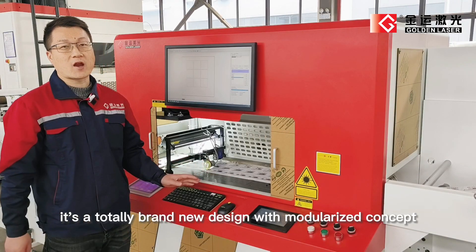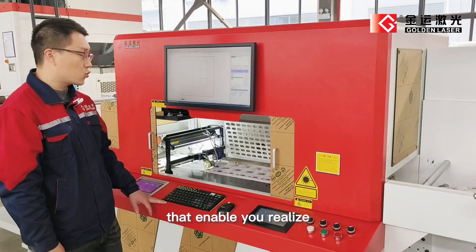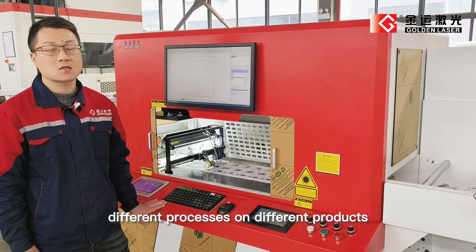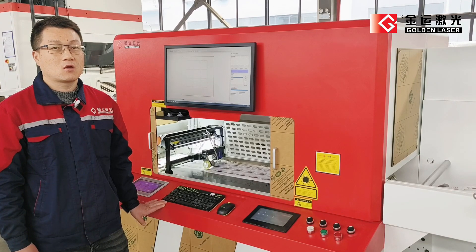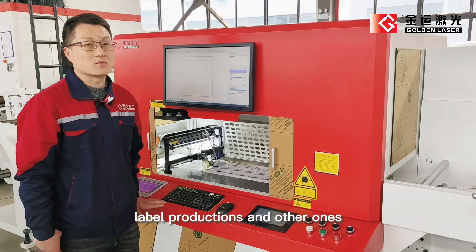It's a totally brand new design with a modernized concept that enables you to realize different processes on different products. It's really a profitable equipment for short-run-level productions and larger ones.